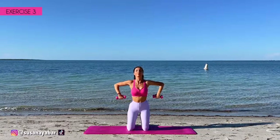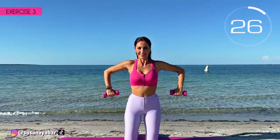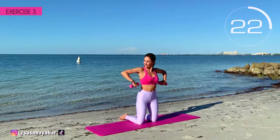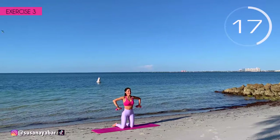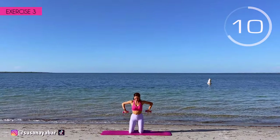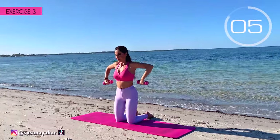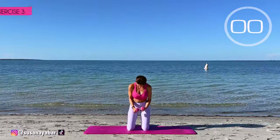Third exercise. Arms at 90 degrees downward and do the same. Let's go. Try to keep your arms at shoulder height. I know it hurts, but hold on. Come on, do it at my pace. Hold on. 3, 2, 1. Well done.